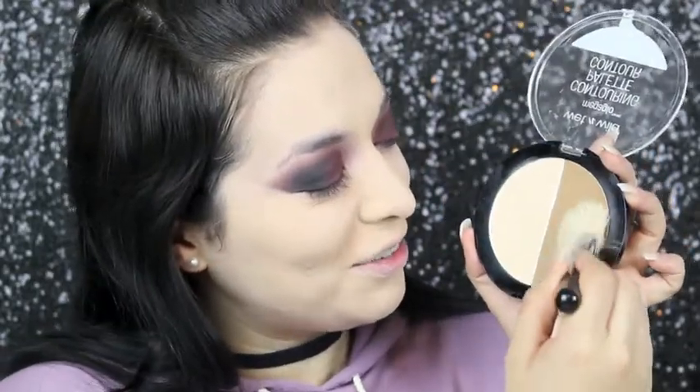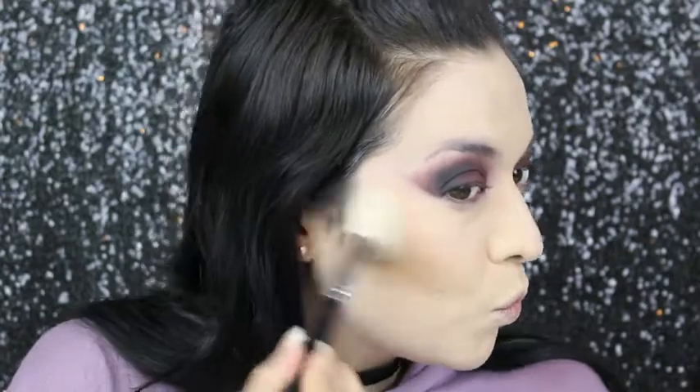To set my under eye, I'm using this duo — the Dulce de Leche. To contour, I'm using this side here. I'm adding some color back into my face because I'm really pale right now.